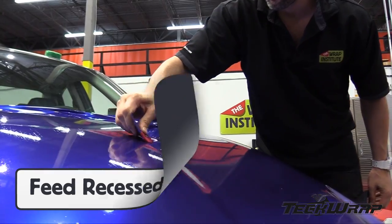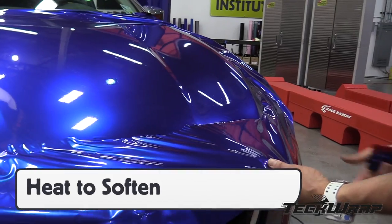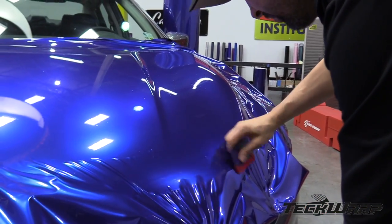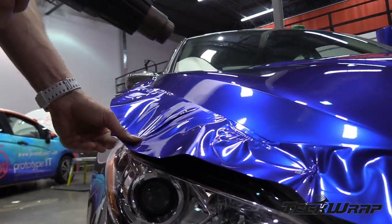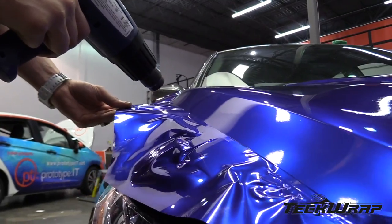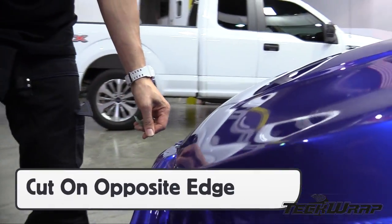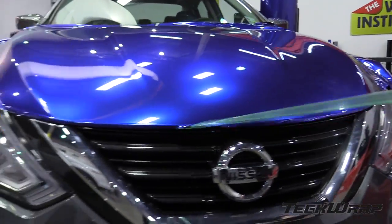Always feed recessed areas when possible to avoid overstretching the film. When the film bunches up on curves, add heat from a heat gun to soften, then gently stretch it into shape. Because the gloss metallic film is calendered, it's very important to add heat at the edges before cutting. This relaxes the film and helps keep it from lifting over time. Cut on the opposite side of the section being wrapped, as this creates a 1cm piece that will wrap under the edge for extra hold and coverage.